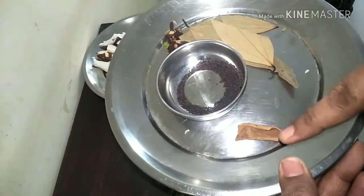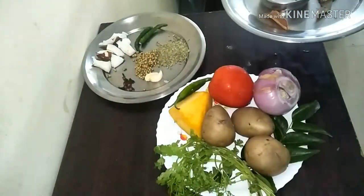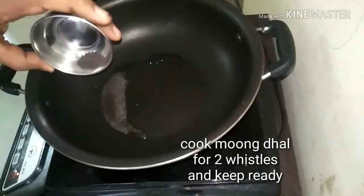These are the ingredients we are going to temper: mustard seeds, bay leaves, and cinnamon stick. And this is the cooked moong dal which we have cooked beforehand.